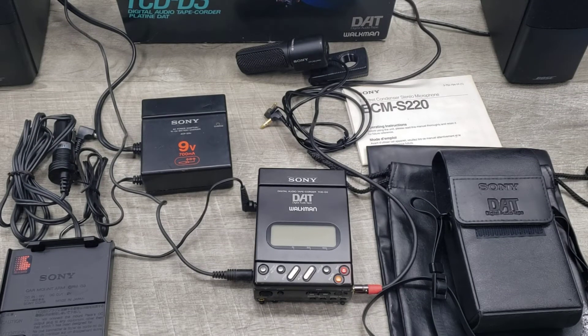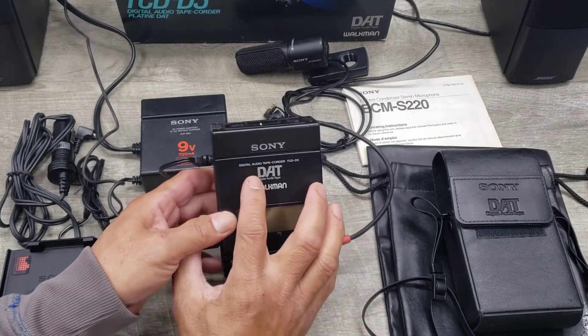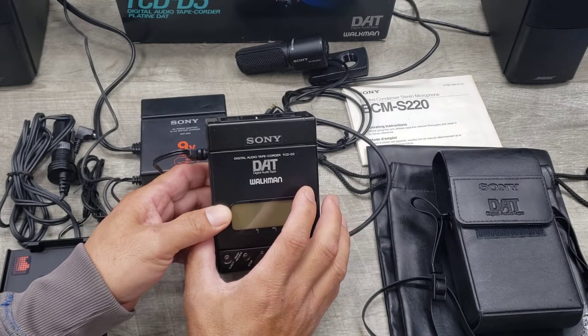Welcome to Beyond Soup where I put up all sorts of stuff. Today we have a vintage Sony Digital Audio Tape Recorder or DAT.